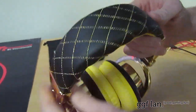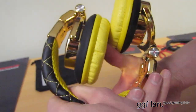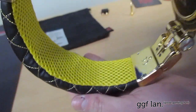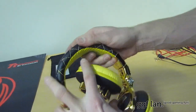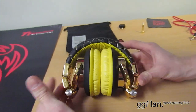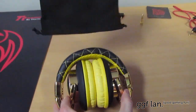The top has a nice design that makes it look unique, and underneath is a similar padding — more of a mesh type of material. You can fold them like that and also fold them like that, so they get relatively small and can just fit in the bag. That's how compact they can get.